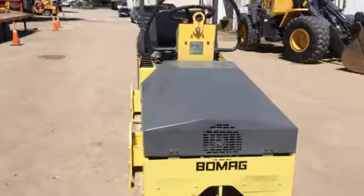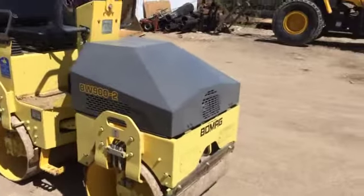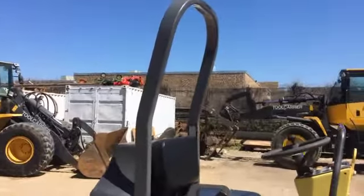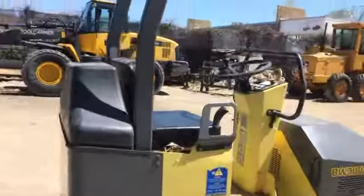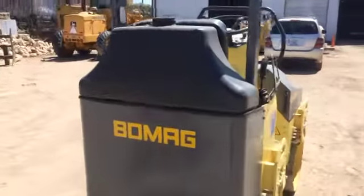Hours on this machine are 128 hours. As far as manufacturers go, in the world of compaction equipment, I would say that BOMAG is probably number one. They're very well known in the world of compaction equipment.